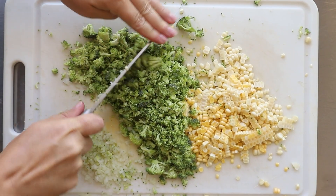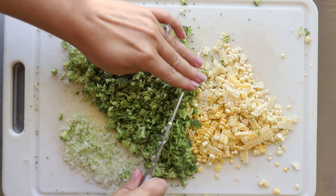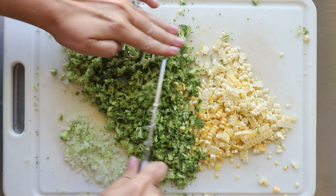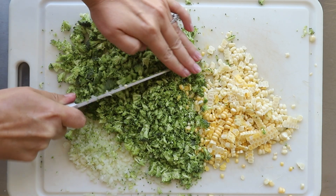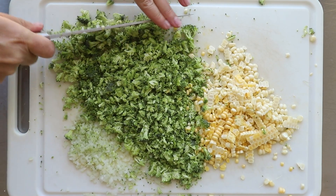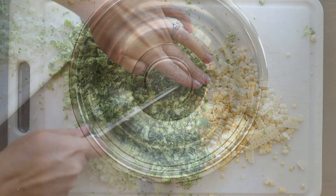Now the key to this recipe: I use fresh broccoli and fresh corn because I love the flavor so much. You want to chop these up kind of small. I know a lot of people throw fritter ingredients into a food processor or blender, but I actually like the little small chunks, so I prefer just to chop it up.